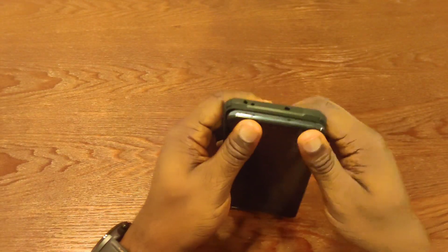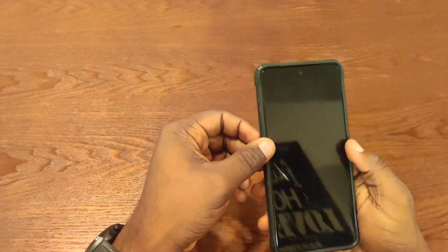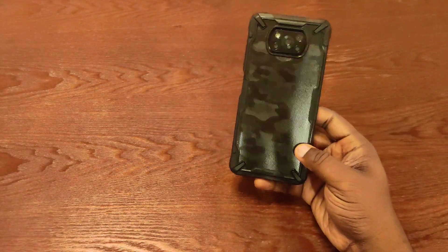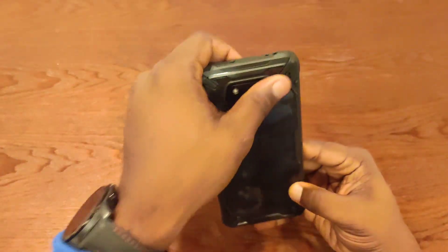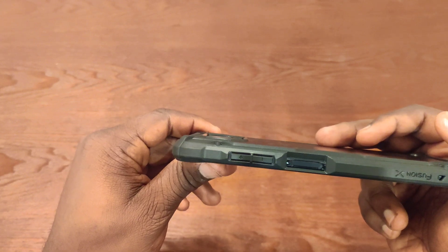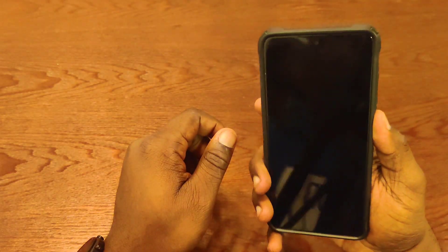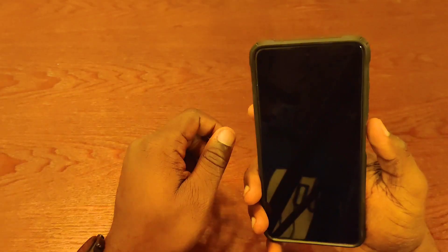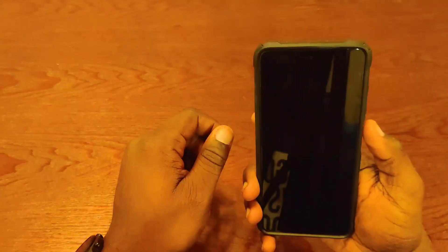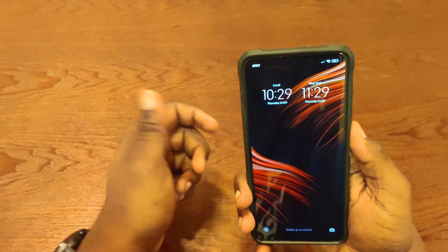I'm going to put the Pocophone in the case right now — and it fits like a glove. That feels really nice and it looks really good on the Poco. I really like that it definitely covers the camera bump. Like you can't see that camera sticking out at all. The fingerprint sensor works great — it actually feels more natural to use the side fingerprint sensor with the case on, because it gets just a portion of your thumb, so it's easier to read your fingerprint that way.